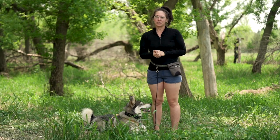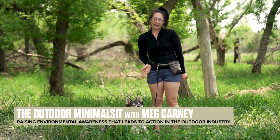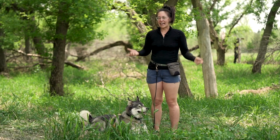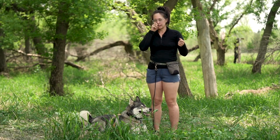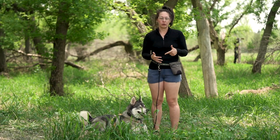Hello and welcome back to the Outdoor Minimalist YouTube channel. My name is Meg Kearney and I'm the author and host of Outdoor Minimalist, and this is one of my trusty companions named Leo. He is a Husky Malamute mix and as many of you probably know, especially Husky owners, they love to pull, mush and do all types of mushing sports.